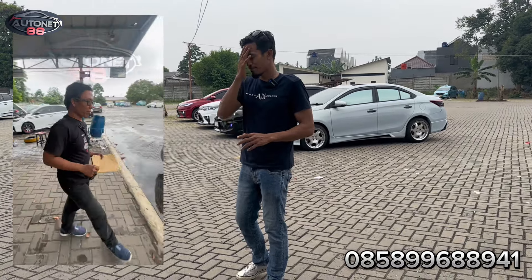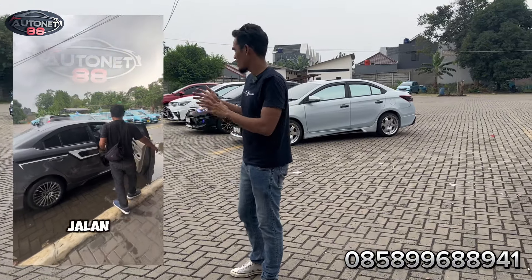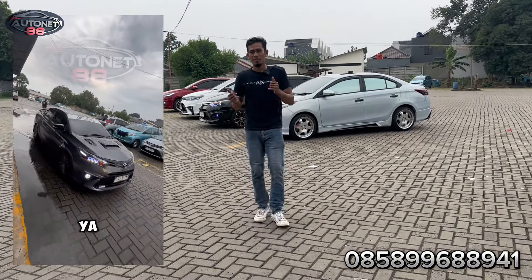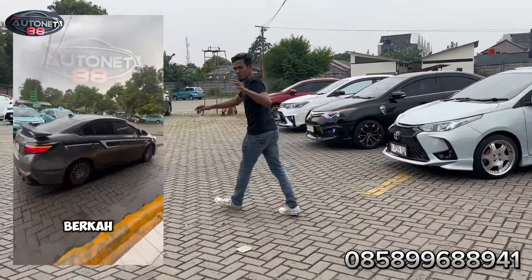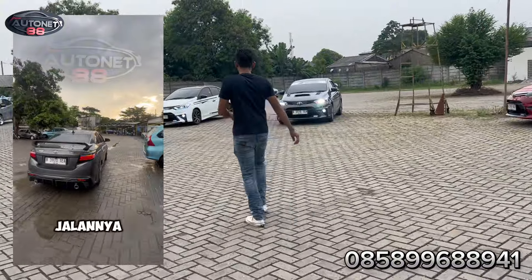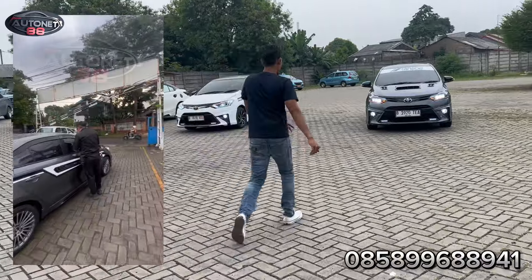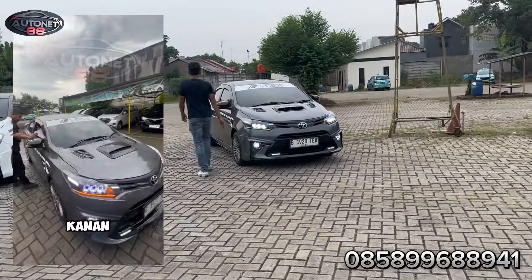Sekarang kita bahas. Ada satu unit yang mau kita kirim sore ini ke daerah Samarinda, daerah Kalimantan. Ini warna abu-abu. Dan yang lainnya juga nanti bakal kita review. Ini pesanannya Om Aris. Ini cakep banget.